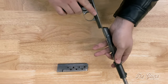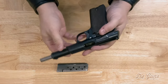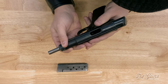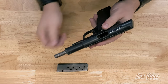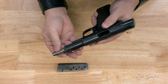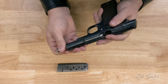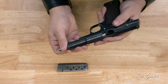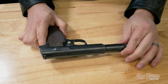Place the slide on the frame, grip the pistol with your left hand, move the slide back until the grooves in the frame and on the barrel are aligned. Rotate the barrel counterclockwise until the slide moves forward. You can prevent the slide from jumping at you by placing some pressure on the top of the slide. And at that point, you have an assembled Astra 600/43.